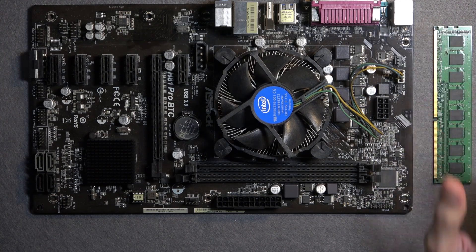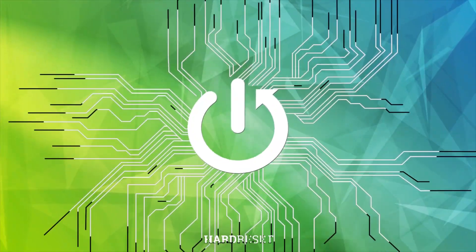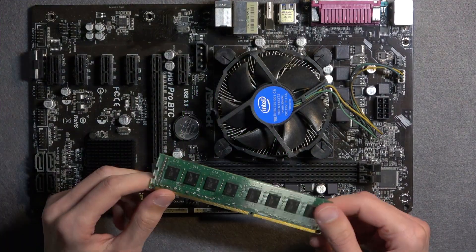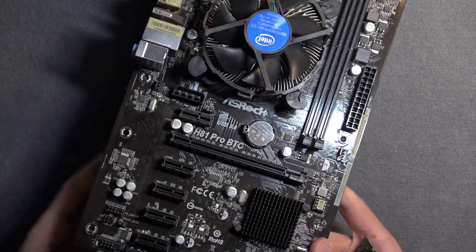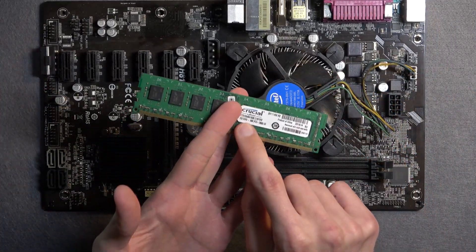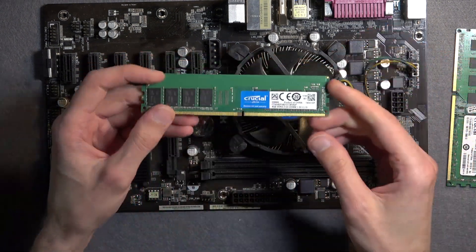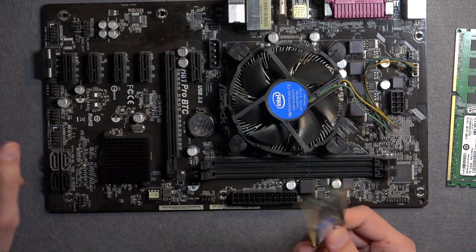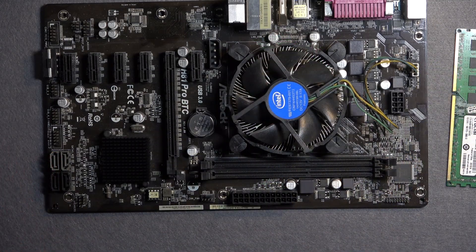Welcome. Today I have something a little bit more unusual. As you can see, this is a motherboard, and this video will demonstrate how you can insert RAM into a socket correctly. This specific motherboard is an ASRock H881 Pro and uses DDR3 RAM, but this video will apply to basically anyone using any other kind of RAM — I also have a DDR4 stick here as an example. I'll also talk about a couple of differences between RAM types, so let's get into it.